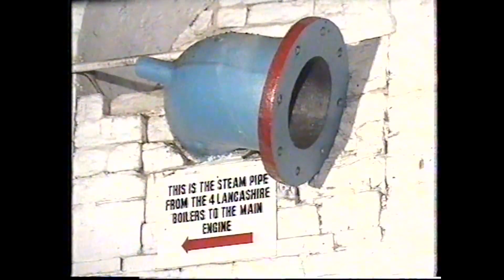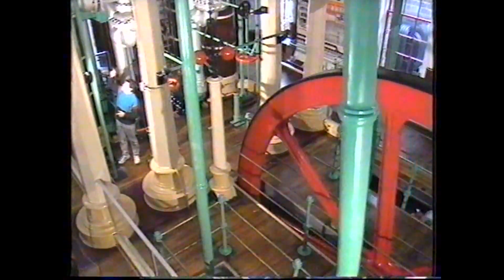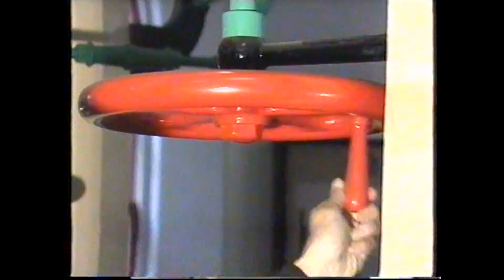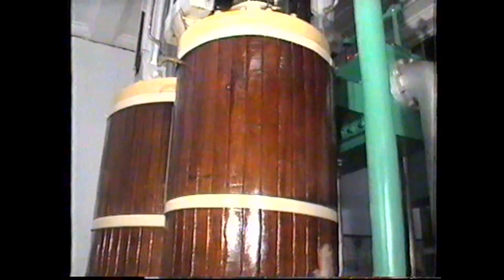This boiler and its three fellows generated steam, put it all together in a great big collecting duct, and that went through the wall to the pistons next door. The steam comes through that large silver pipe and is distributed by means of a series of control wheels and valves into these four cylinders here. The pressure of the steam inside those forced pistons up, which make that enormous beam above me rock backwards and forwards.